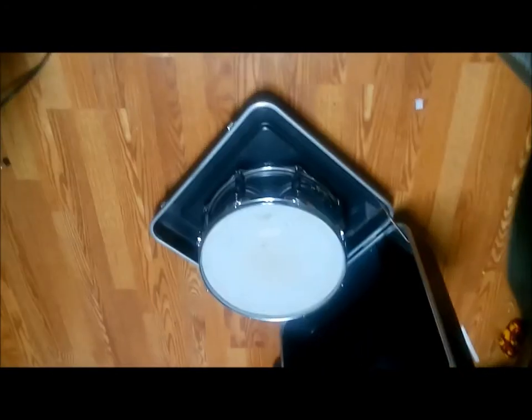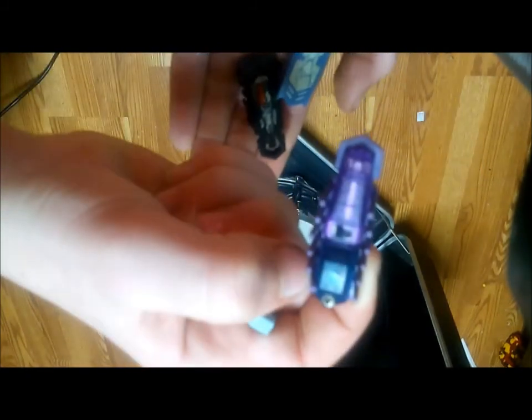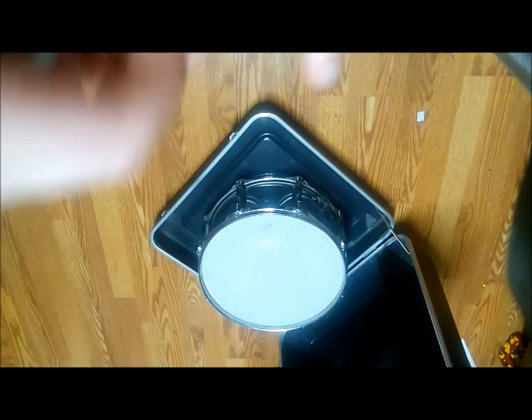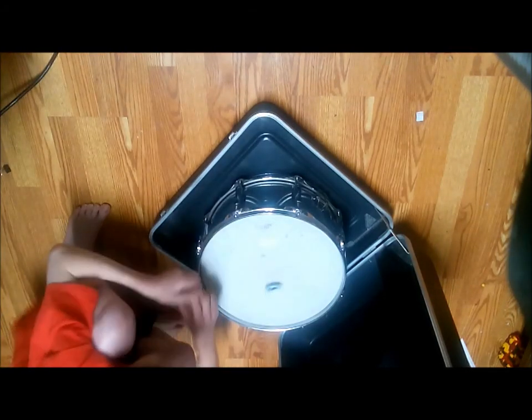So here we are. I got a snare drum right there, and then some hexbugs — we got five of them and they're customized. Let's see, that one you can almost see, this one you can kind of see better. I changed the battery compartments up. But enough about the hexbugs — this is hexbugs on a snare drum.